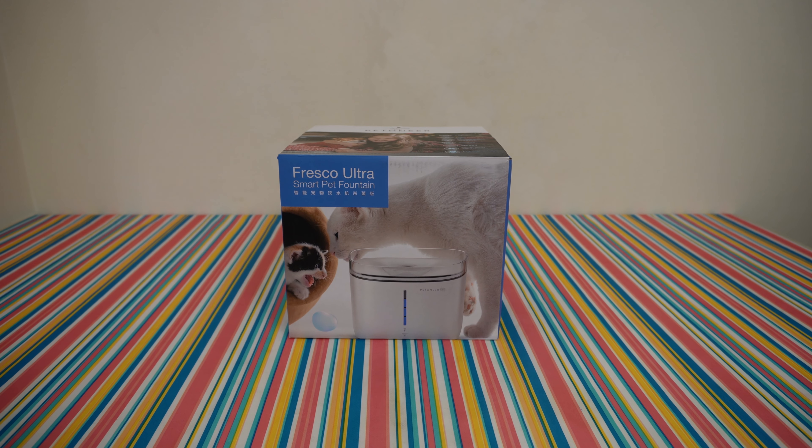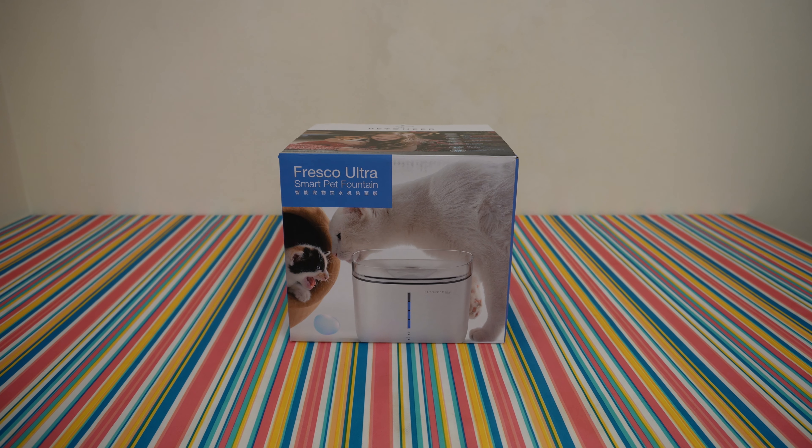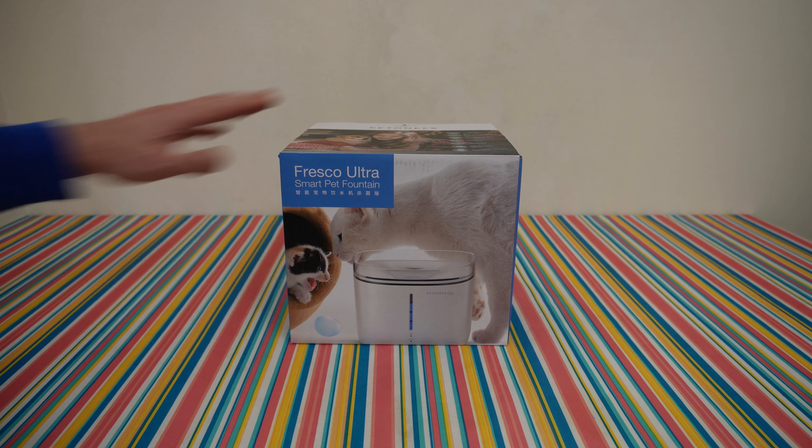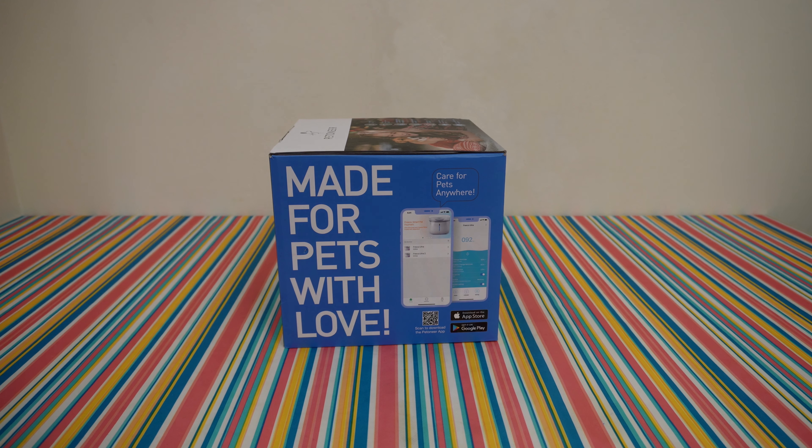Hello my viewers and welcome back to another unboxing, viewing and testing. Today I have the Fresco Ultra Smart Pet Fountain from Petroneer — made for pets with love, care for pets anywhere.